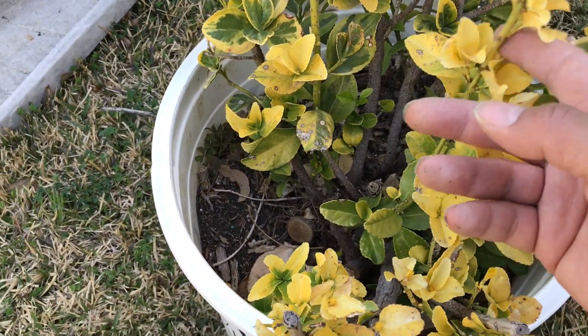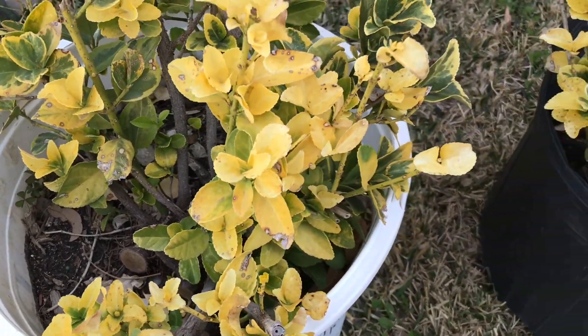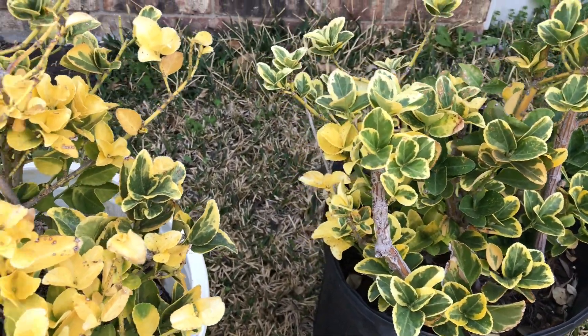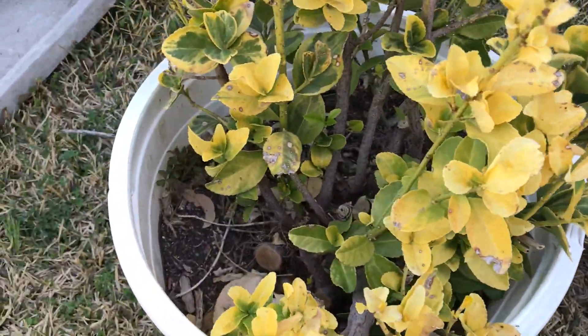To be honest, I don't really like golden euonymus. They'll go completely yellow and I like it a little more uniform — I know that's a lot to ask of a plant. So I kind of cut them off and put them in these containers so it's a more controlled environment.